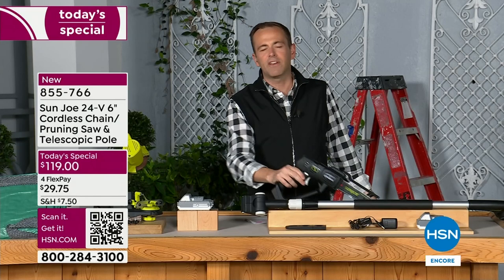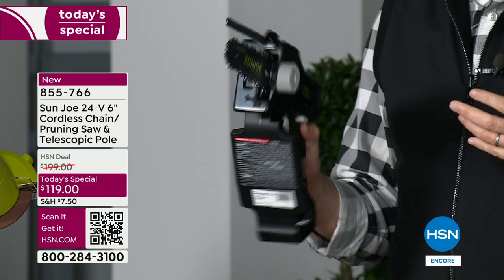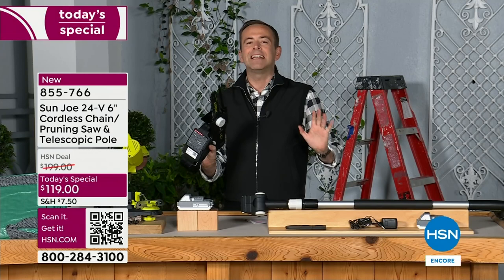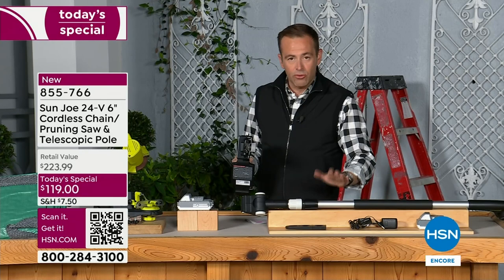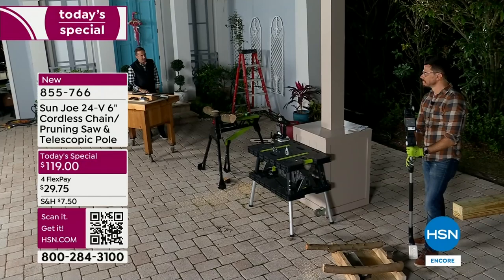The reason we picked up that more traditional chainsaw is to show you the significant difference. This is something you will reach for and feel good about. There is no pole crank, no gasoline, no cords or cables. It is brilliant, easy, and a one-handed operation. You're going to get the telescoping handle — on average 12 feet of reach. No more getting on ladders. You are safer, more secure, and more empowered with this.